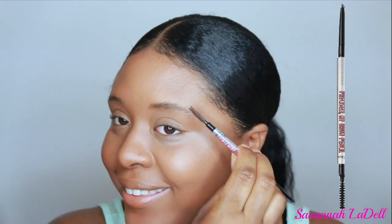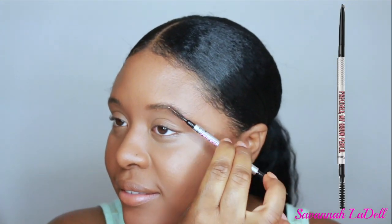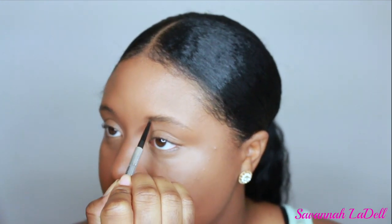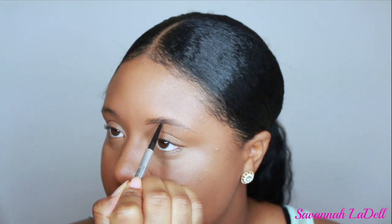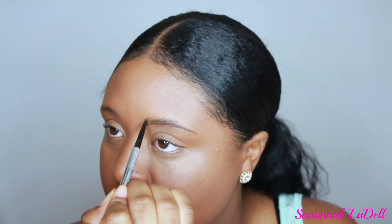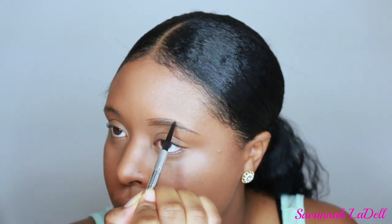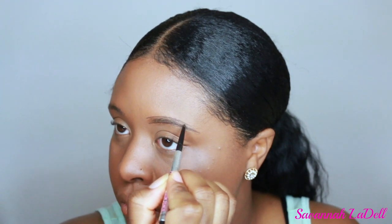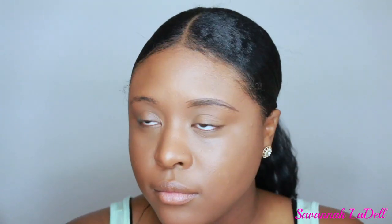Now time for brows! I'm using the Benefit Precisely My Brow Pencil in shade number four. I first use the spoolie to brush my brow hairs up, and then I basically just try to outline my brows. I don't try to do it too crazy — I just follow the natural outline of my brows and then fill in from there.